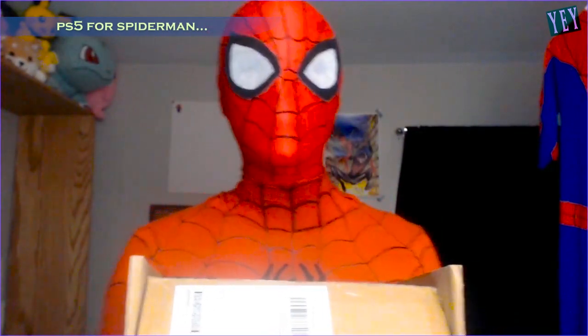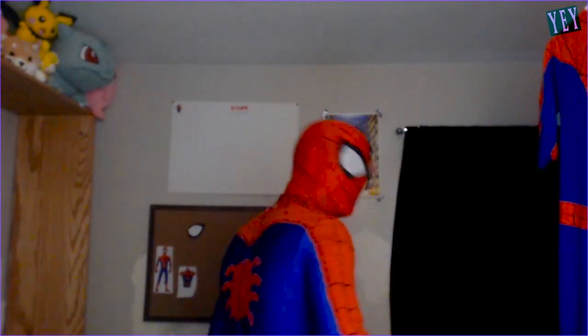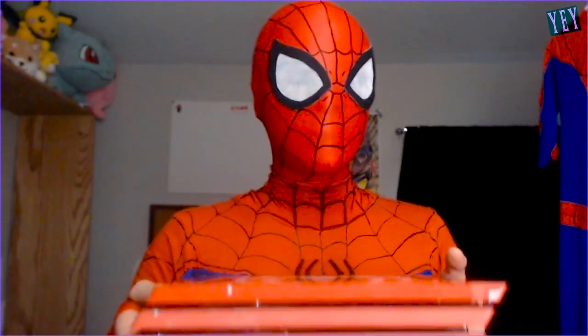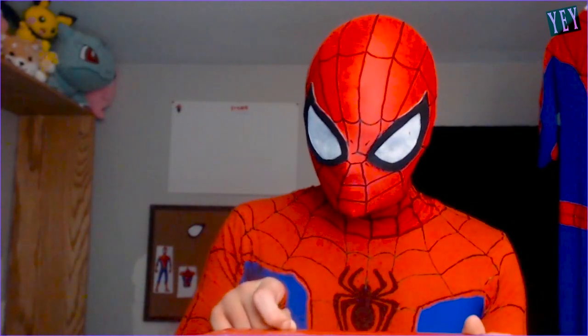It is your friendly neighborhood Spider-Man here again. We're unboxing this fucking PS5. We're going to take this fucker out of the box. This is the PS5, but that's all right, ladies and gentlemen. I know it's got a little bit of scratch marks.